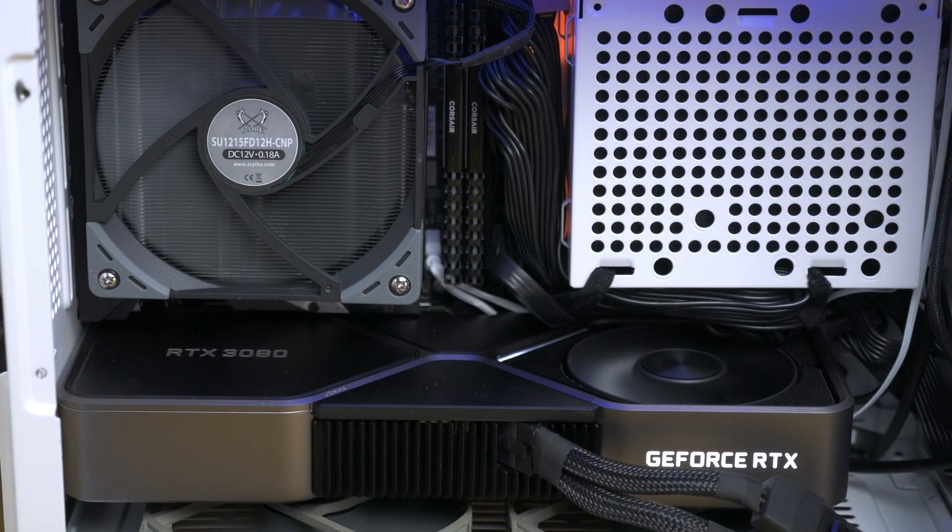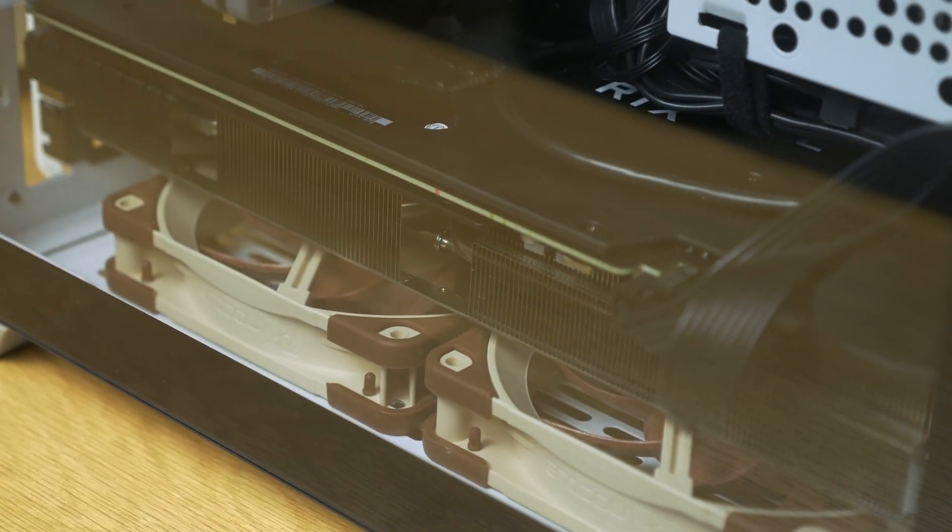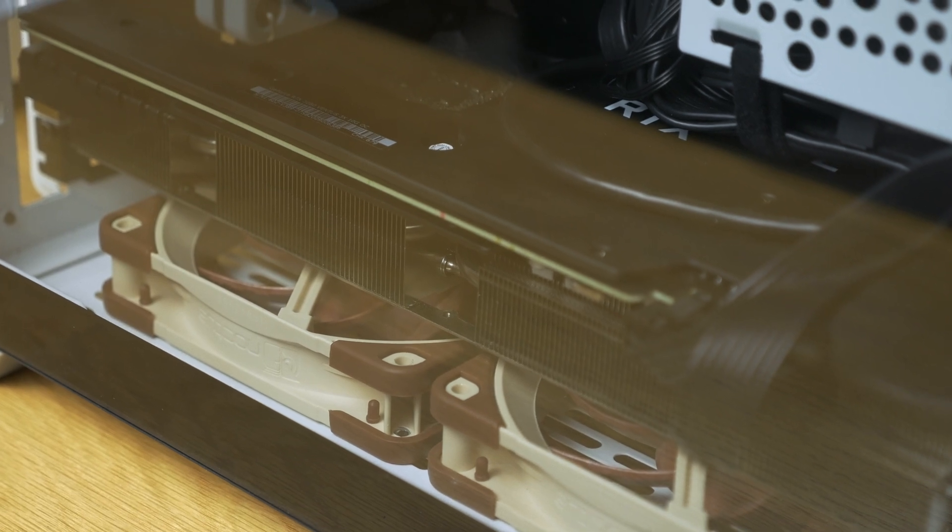With the tempered glass panel on the NR200P, CPU temps are pretty rough with this card. I easily hit thermal throttle on the 3700X. Reversing the cooler airflow direction didn't really help anything, and it's pretty apparent why — without a radiator panel-mounted intake fan, the source of intake air for the Big Shuriken 3 is the 3080's exhaust, which is 325 watts of power going to this thing. This is a really bad combination for the tempered glass panel. In terms of air cooling, a rear-intaking tower cooler like the Fuma 2 may be the best bet for the tempered glass panel.